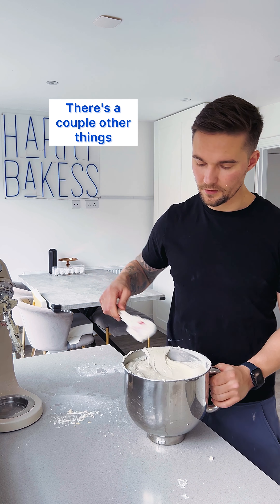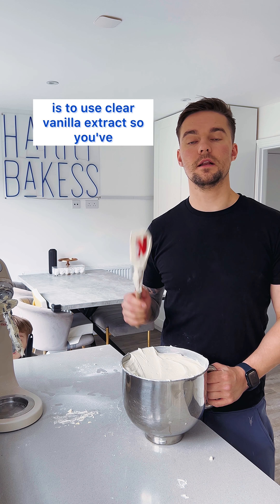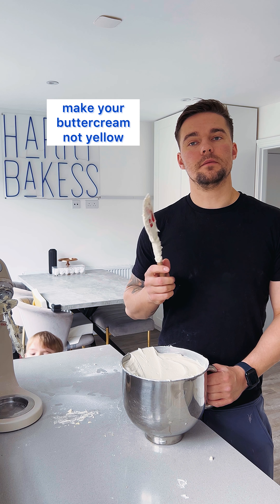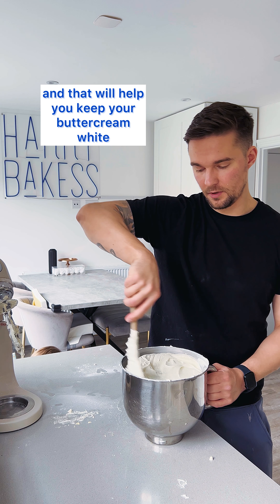There are a couple of other things I'd recommend doing to keep your buttercream white: use clear vanilla extract. You've gone through all of that work to make your buttercream not yellow, and then you add vanilla extract — it will change the colour. Use clear vanilla extract and that will help you keep your buttercream white.